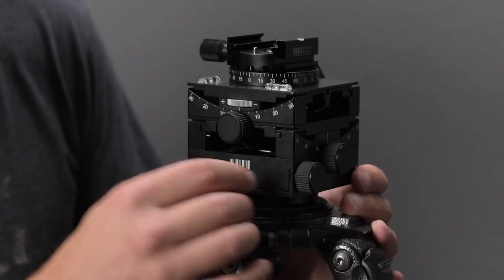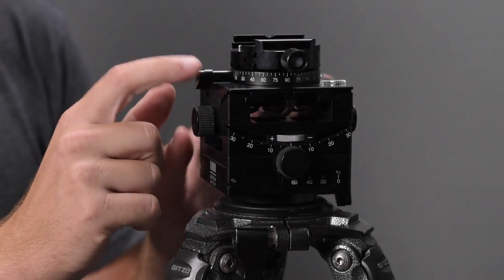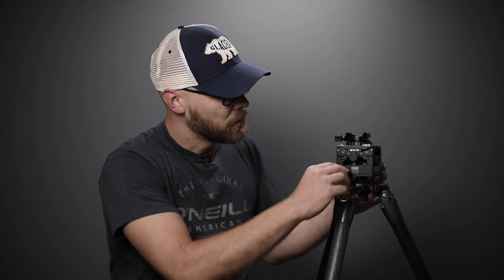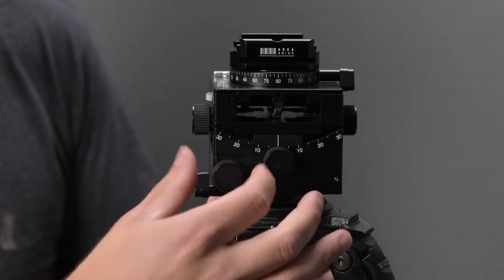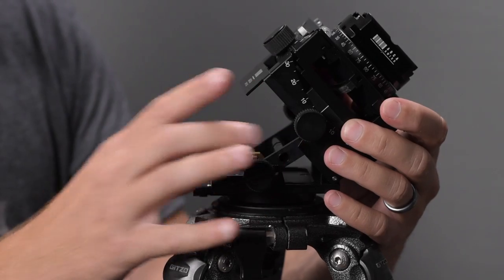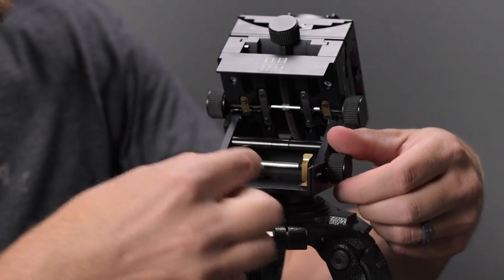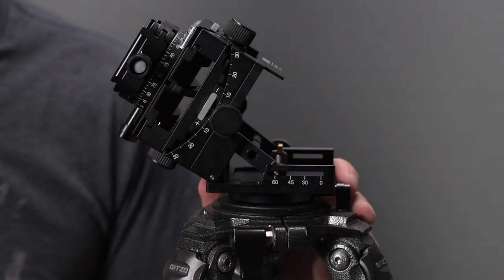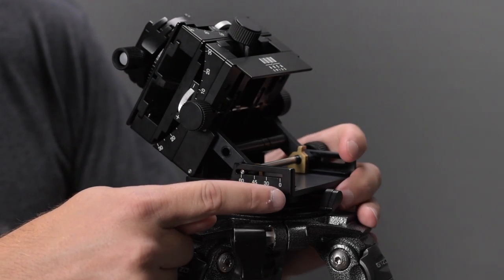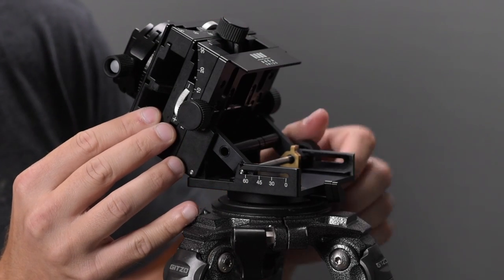There are two knobs on one side, one knob on the other side, and knobs on both the front and back. You also have friction control knobs, and the upper panning base adjustment. If I loosen this knob, the whole thing hinges open — these two pieces tighten against the dovetails to lock the head in place. There are degree indicators showing 0, 30, 45, and 60 degrees, and it actually extends a little past 60 degrees.